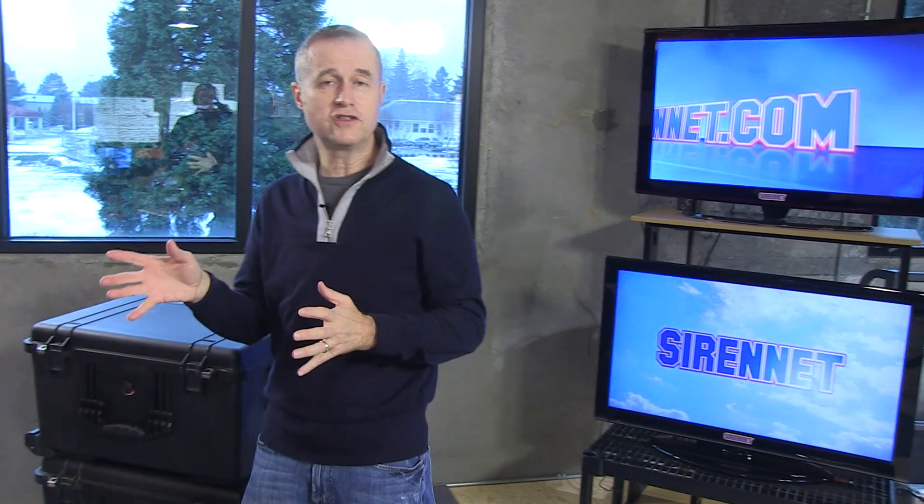Hi, I'm Stuart. Welcome to SirenNet Television. Chris mentioned to me a moment ago that sometimes people find this somewhat boring when he's taking some things apart. I don't — I think they're very interesting, actually. And one of the things he's going to be taking apart right now is in the ION family.